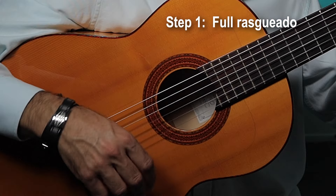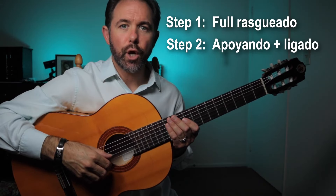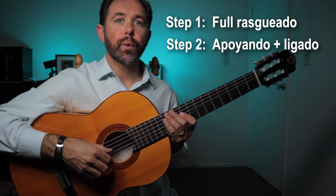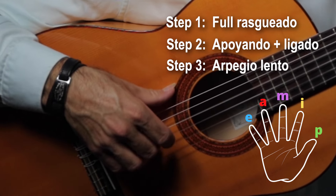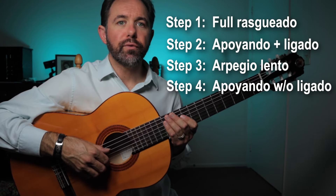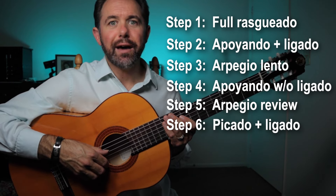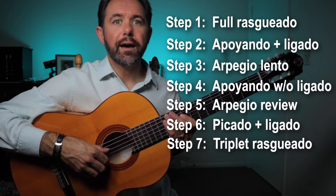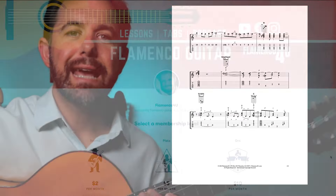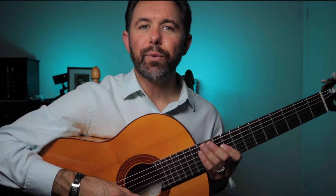Here are the steps we'll take to learn how to play this solo. Step one: learn a full rasqueado using your thumb, pinky, ring, middle, index, and thumb again. Step two: learn how to strike the strings using abollando and we'll throw in left hand technique ligado. Step three: arpeggio using the thumb, index, middle, and ring finger while holding a G chord. Step four: review abollando without ligado. Step five: review the arpeggio holding an A minor chord. Step six: right hand technique picado while using left hand technique ligado. And step seven: learn how to do a triplet rasqueado. You can get the print-friendly PDF tabs, standard notation, guitar profiles, practice tracks, and interactive sound slice tabs at patreon.com/flamenco4u. So without waiting any longer, vamonos.